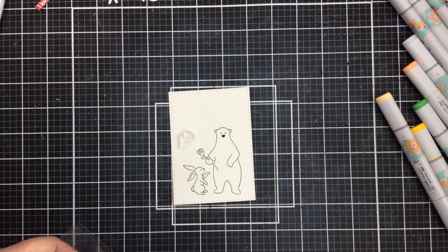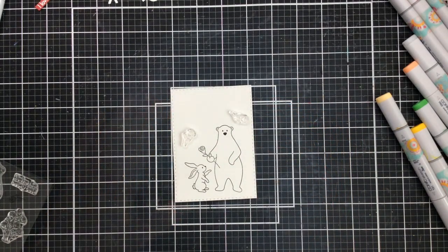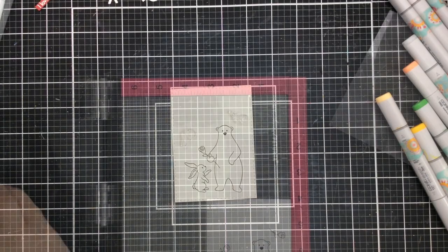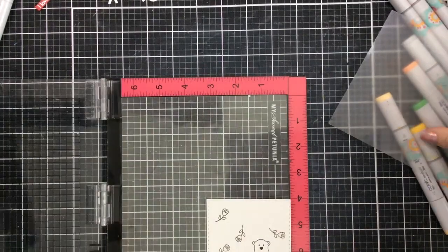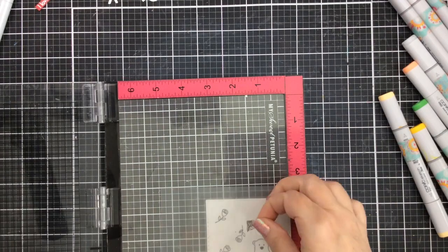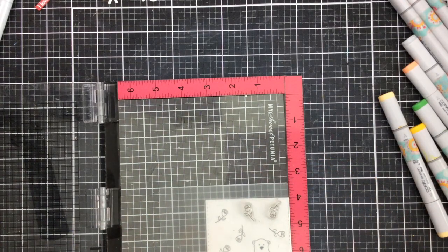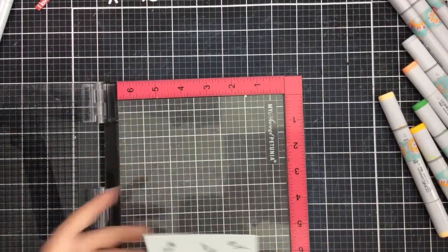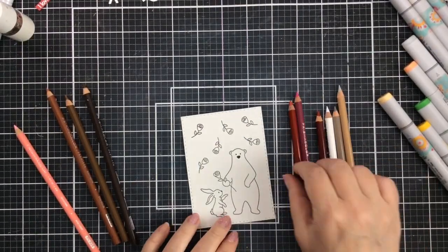I've already stamped this out onto a card panel, and now I'm going to take a couple of the roses from the stamp set and stamp them around the images for the background. I'm just going to stamp them over and over again and that will create a really fun little background. I'm making a valentine card today using some reds and pinks, and I think this is going to be a really fun card.